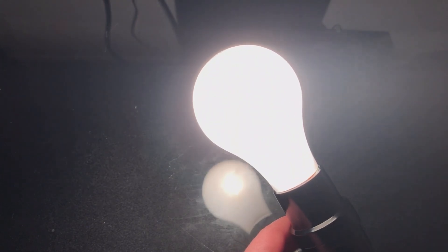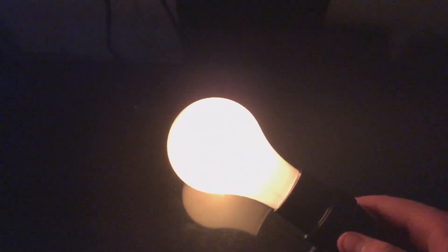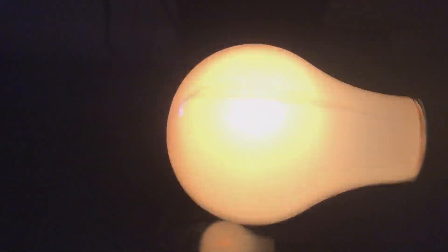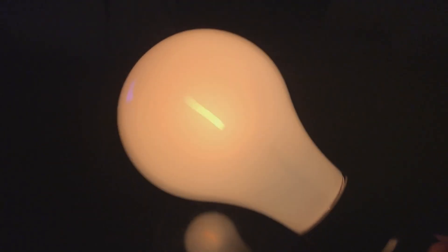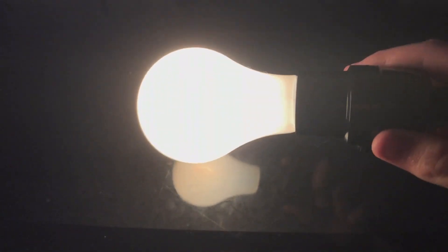We'll go ahead and dim this bulb, and we get a very nice orange-toned glow — orange tinted, whatever. It's pretty dim, but it does emit a decent amount of light. You can really see the filament flopping around in there. We'll bring it up to about 50% — very nice. Nothing out of the ordinary in terms of brightness.